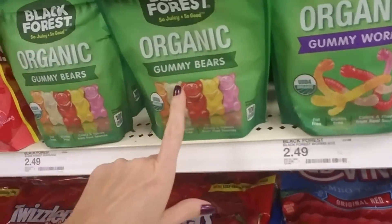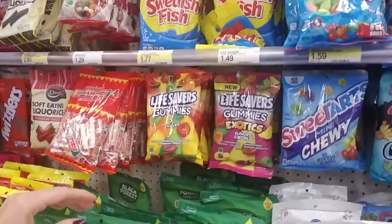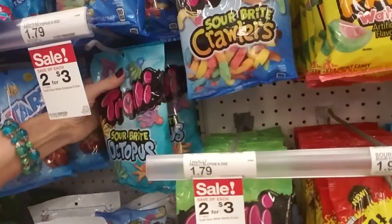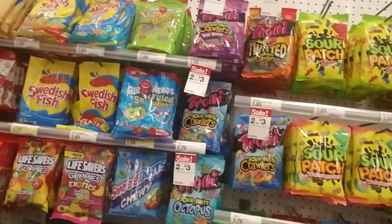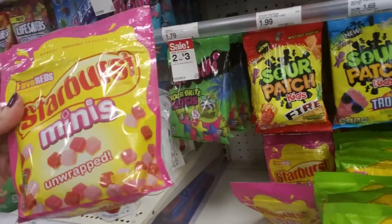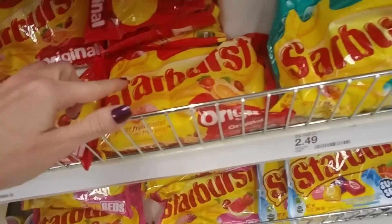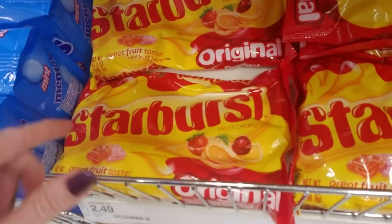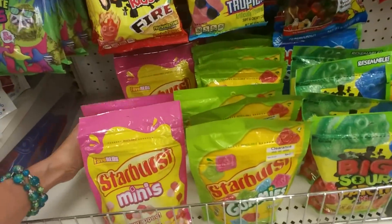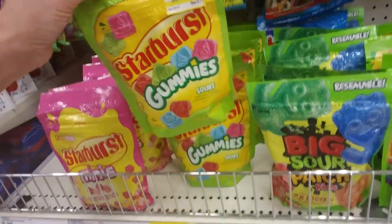We even have organic gummy worms and gummy bears. So if you're feeling virtuous, you can eat the organic ones — I guess you can eat the whole bag because it'll be all right, as long as they're organic. Like, oh, it's fat-free, that means we can eat more. Starburst Minis — these are little tiny Starbursts and they're not wrapped. If you look at regular Starburst candy, the regular ones are wrapped individually in a wrapper that is the color of whatever flavor it is. But these Minis apparently are not wrapped at all — you just take them out and shove them in your mouth.